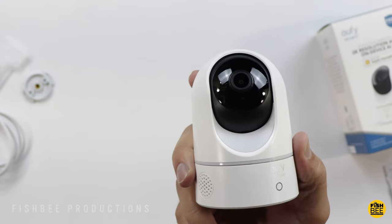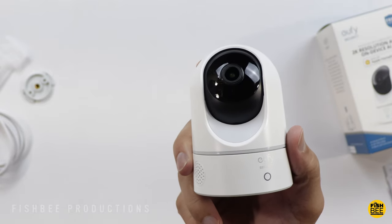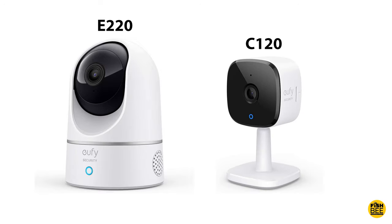This one's fairly affordable — I only paid $55 for it, but I'll leave a link down below with current pricing and more information. They also have another camera that's very similar to this except it doesn't pan and tilt. I believe that model is the C120, and I'll leave a link for that down below as well.